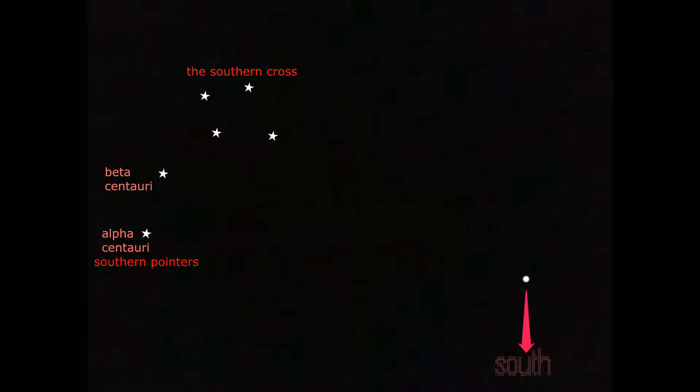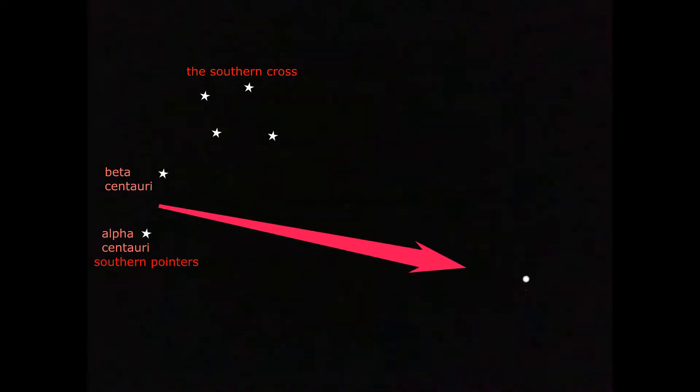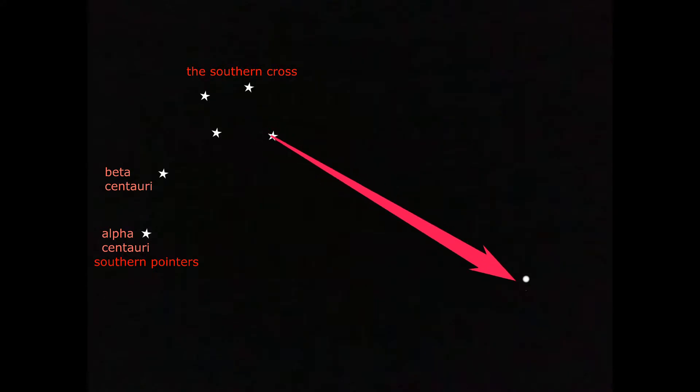You can also use the Southern Pointers. Draw an imaginary line from the center of the two pointer stars, and where the two lines cross is the point where you drop down to the horizon — and that shows south.